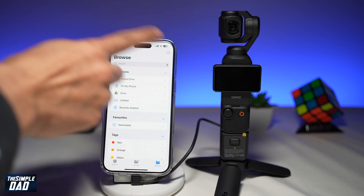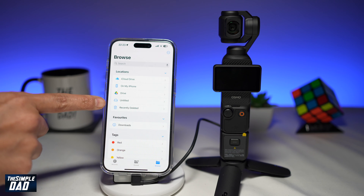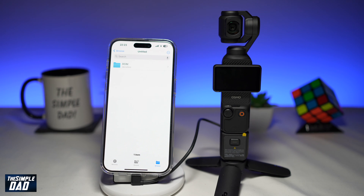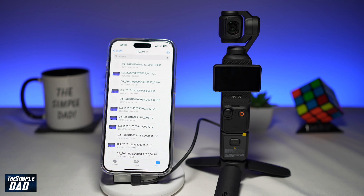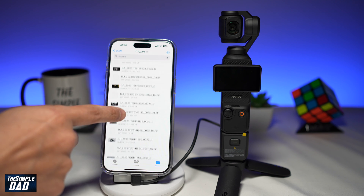Once you're in the Files app, in Locations you'll see something new, which is called Untitled. Untitled is basically the DJI Pocket 3. Go ahead and tap on it — this will now go through the folder structure of the DJI Pocket 3. Go ahead and tap on the folders until you see some media. These are all the images and pictures which you've taken on your DJI Pocket 3.